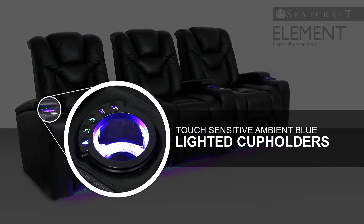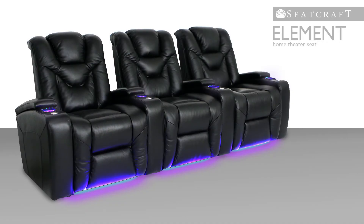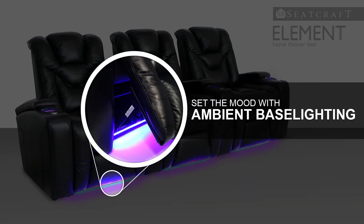The touch-sensitive power buttons located on the armrest can also be used to outline the seat's cup holders with a soft, azure glow that's sure to please the eye. Meanwhile, ambient base lighting provides a means of guiding guests easily to and from their seats.